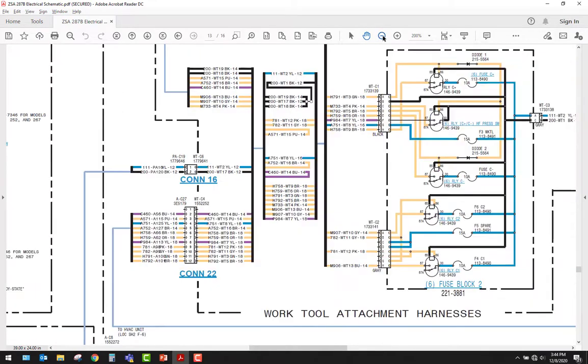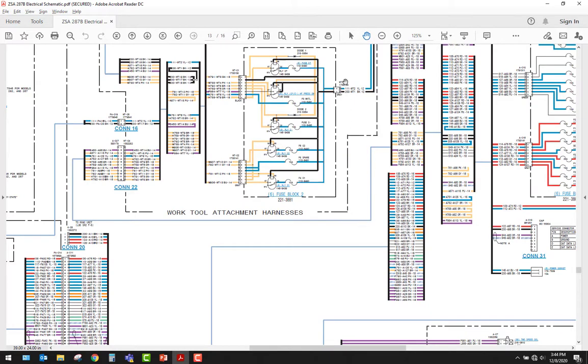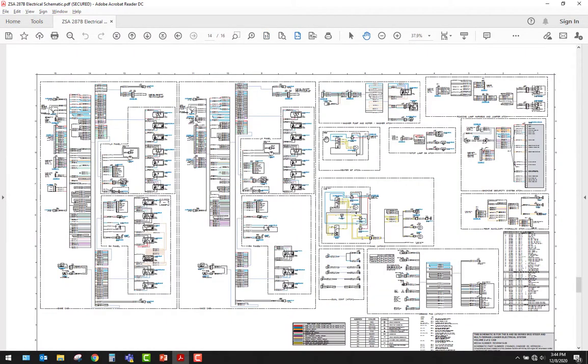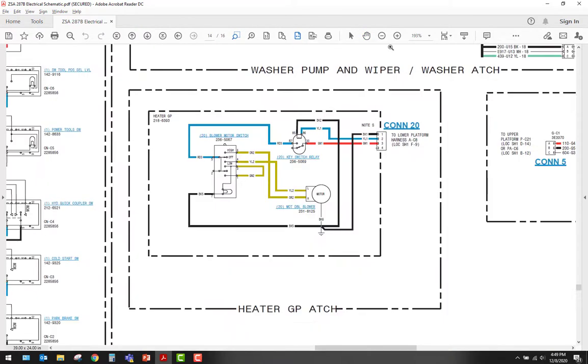Different manufacturers will have different ways of doing it — that's Caterpillar's way. Now I'm going to show you something different. Let's go to the second schematic. This is the last thing I wanted to show you when interpreting a schematic. Whenever I see a dotted line around something, that generally means it's an option, or an auxiliary or attachment item.